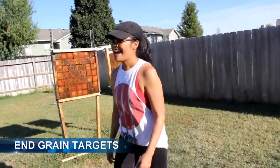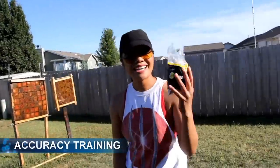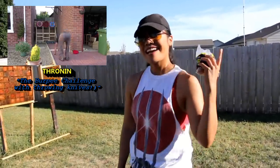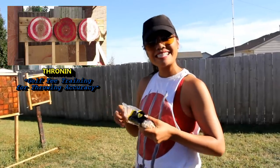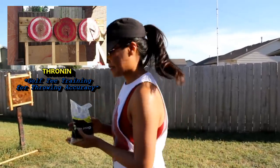I'm at Angrains Targets here, and right now my focus is on accuracy because I promised Andy Fisher of Thrownin.com that I was going to do his burpee challenge, and the burpee challenge involves accuracy. So I've followed one of his tips, which is to use golf tees.